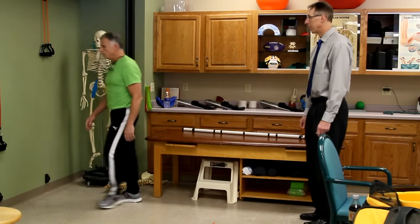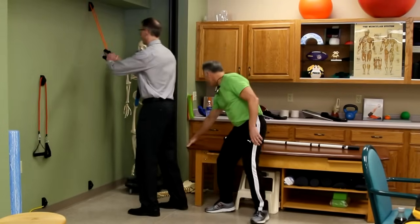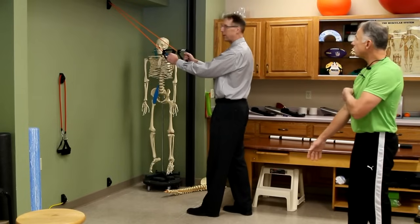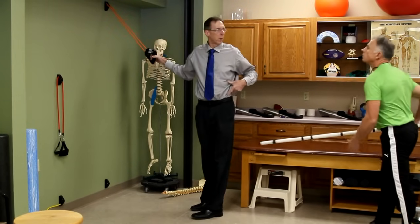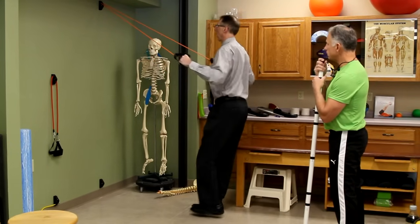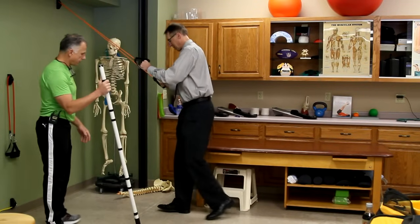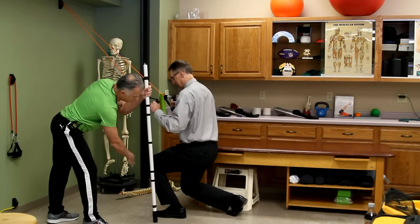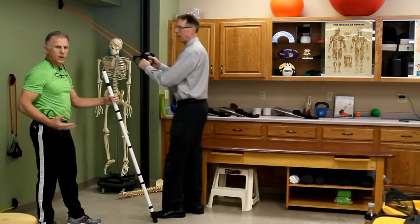For lunges, use a wall anchor set up a little higher for balance support and a slight core workout. Step back into a reverse lunge — the knee should not go in front of the foot. Don't go too deep, as that stresses the knee and hip more. Start shallow, whatever is pain-free.